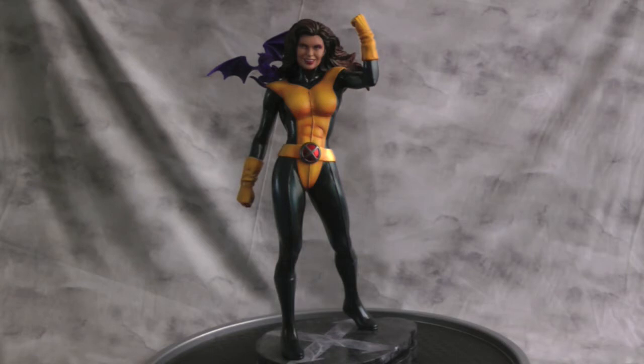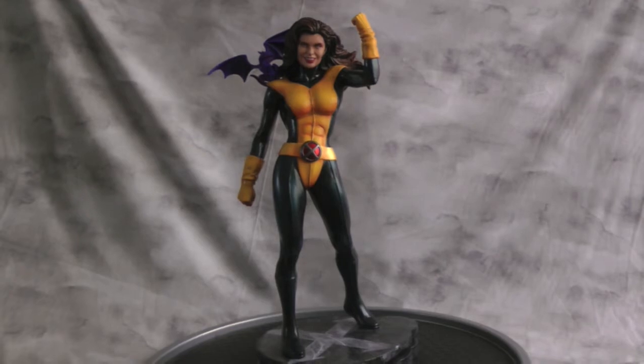So it worked out pretty cool. I know if a company was to do a Kitty Pryde statue they would always do the typical phasing-through-something pose. I thought about doing that, but I wanted more of a museum pose — just something fun. I tried to make her look as young as possible, and this was the best head I had in my parts collection.